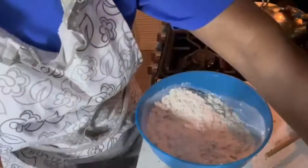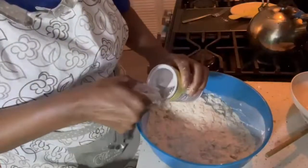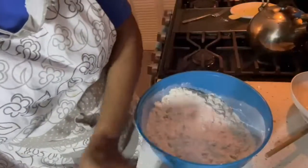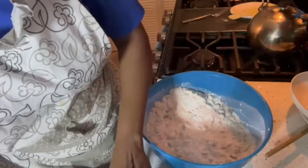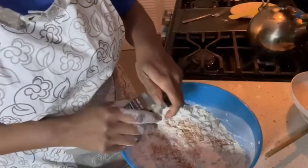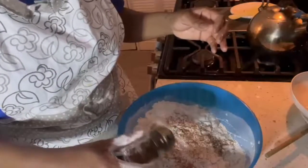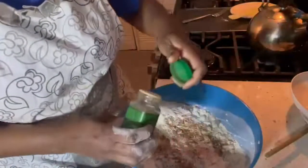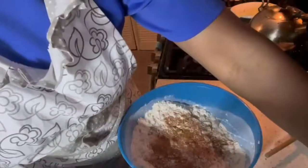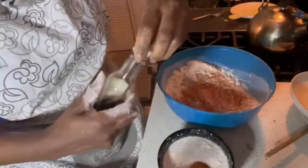And of course you're going to need baking powder — a heaping tablespoon of baking powder. Then nutmeg — let's do a quarter teaspoon of nutmeg. A quarter teaspoon of whole clove, and cinnamon — cinnamon is your friend — a quarter teaspoon of cinnamon. Just sprinkle those in. Then you need some mixed essence or vanilla essence.